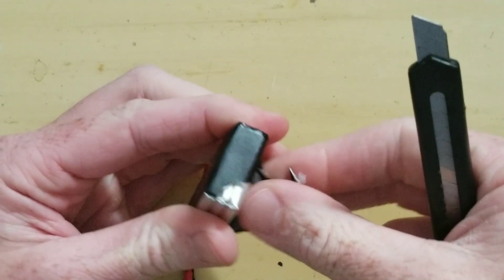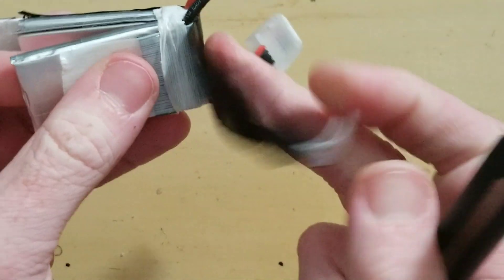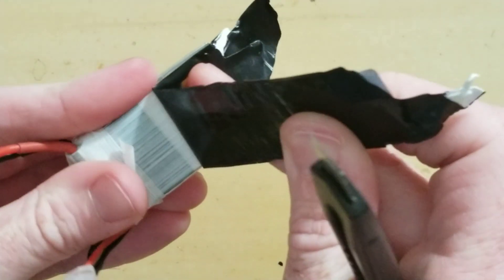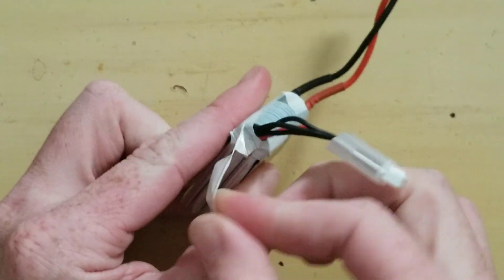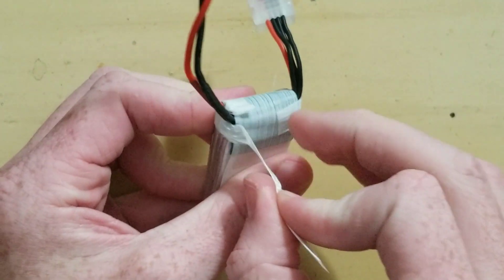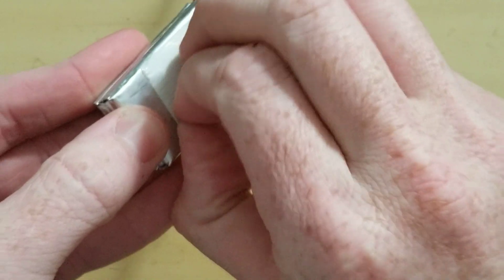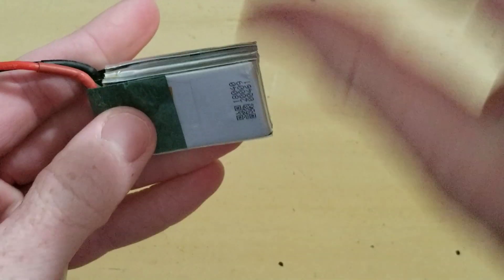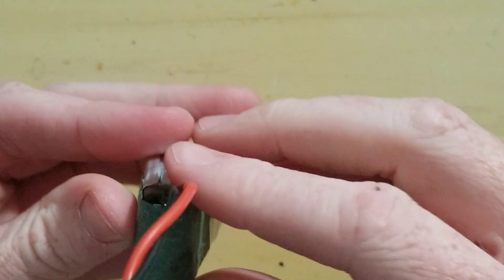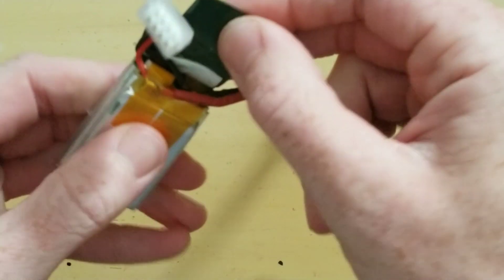There we go. Got it — easier said than done. We can just toss that. Now it's just a process of pulling off these strands of tape here. We can pull off this piece.